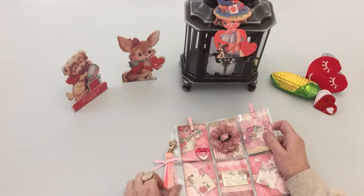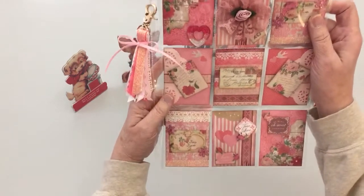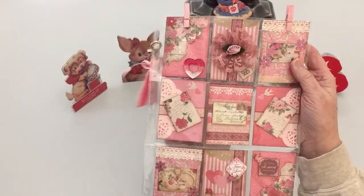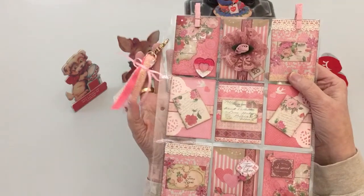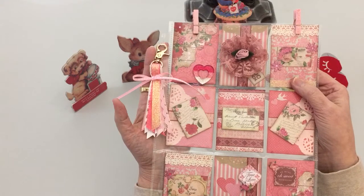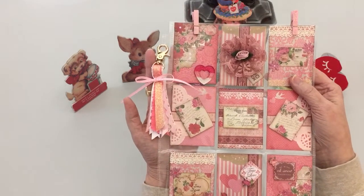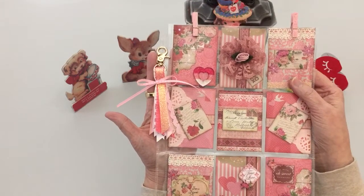Hello everyone, Korn here and I have a project share. This pocket letter is for Lynn Wilson. She's a lovely lady — she's one of our neighbors to the north and her favorite style is Vintage.